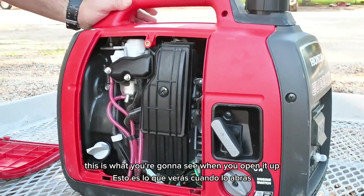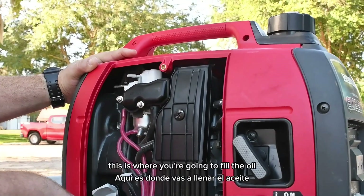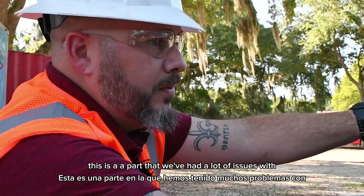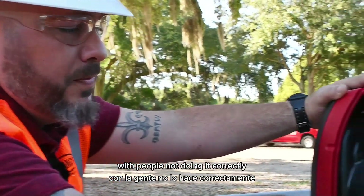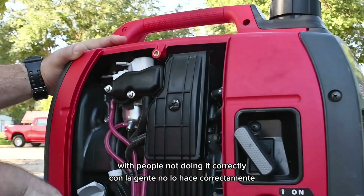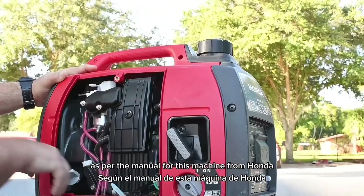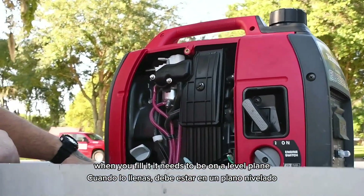This is what you're going to see when you open it up. This right here is your air filter. This is where you're going to fill the oil. This is a part that we've had a lot of issues with, with people not doing it correctly.